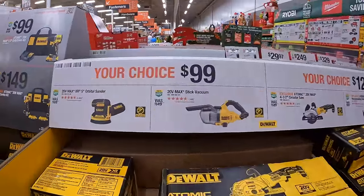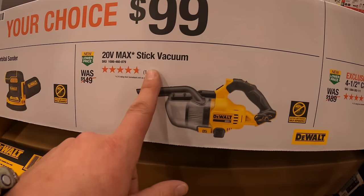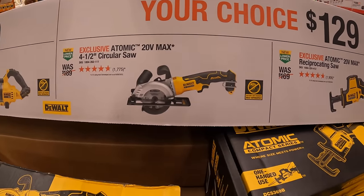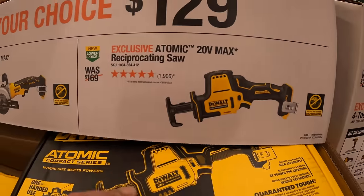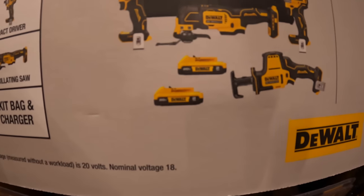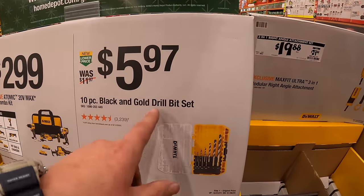$99 your choice — the 5-inch orbital sander or the stick vac. $129 your choice for the 4.5-inch circular saw or the Atomic single-hand reciprocating saw. $299 for this four-tool Atomic combo kit — comes with two batteries, charger, and a bag. $5.97 for their 10-piece black and gold drill bit set, comes with a hard case.